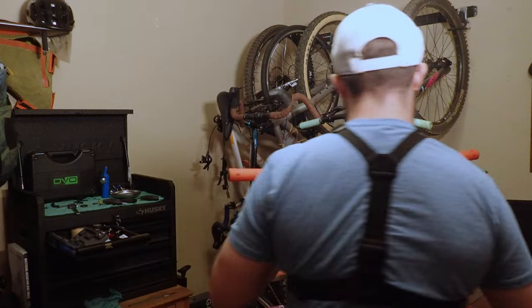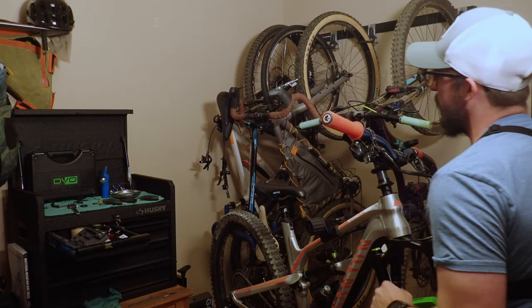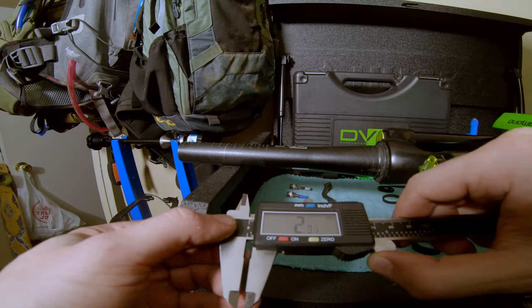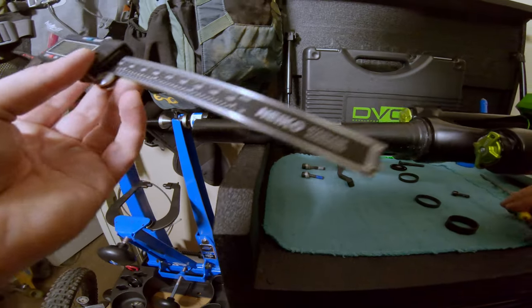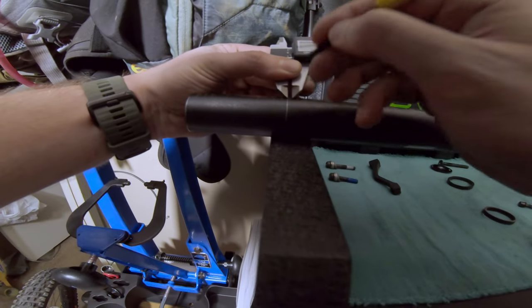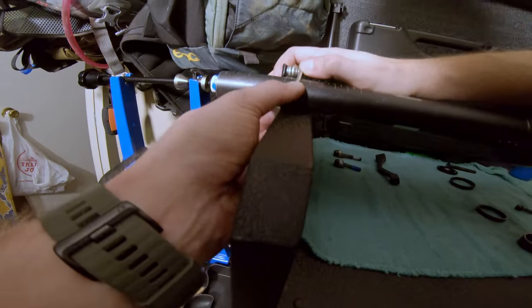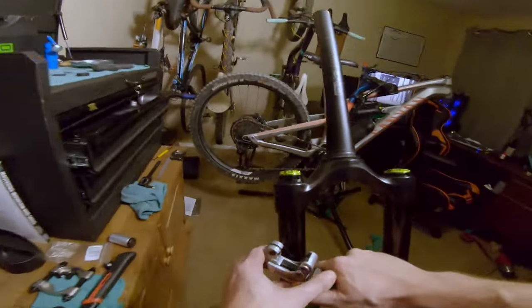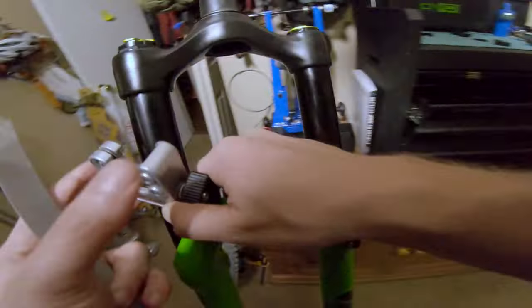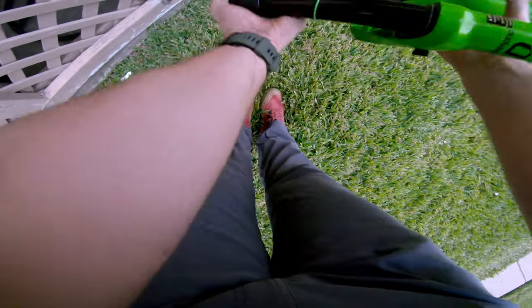Out of everything I think this is going to be my hardest part. I'm going to bring it to three millimeters and see what that looks like. There's my mark — three millimeters below. Double checking with the 3mm allen key. I should have just bought a hacksaw today but I'll make progress with the pipe cutter.